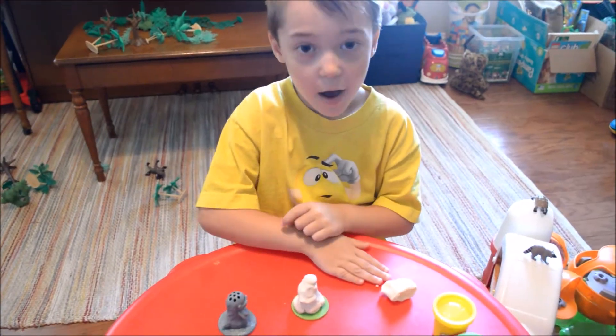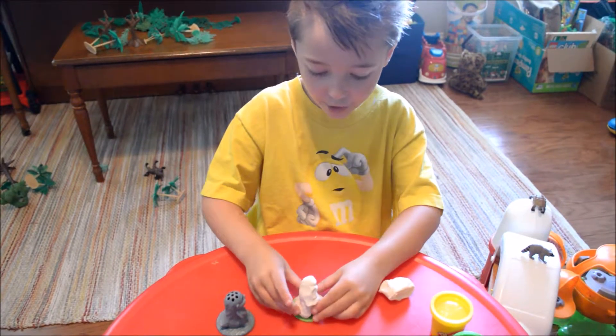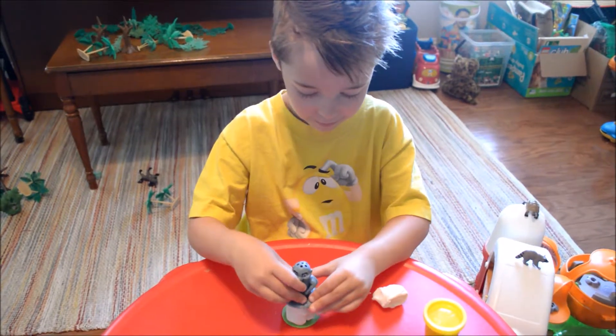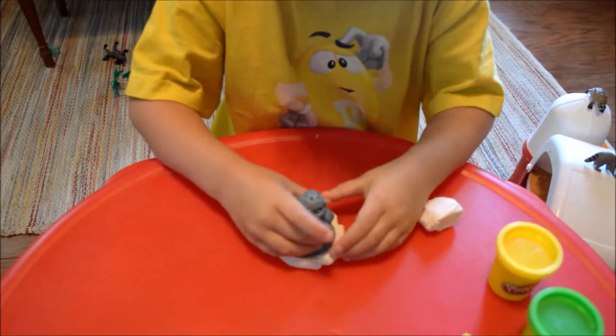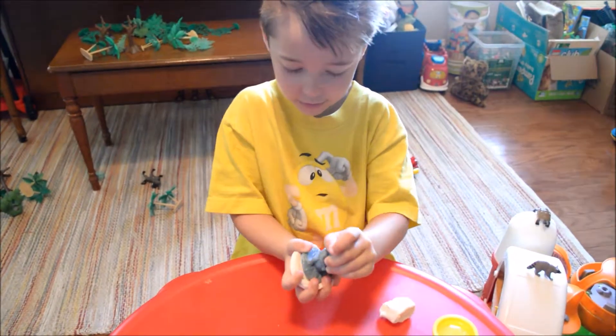I'm placing this Play-Doh around his face and then I'm going to push Bunga on. That's a lot of Play-Doh. Let's see how he does. Oh, I don't think that worked. Oh man. Can we take another approach to it? Sure.